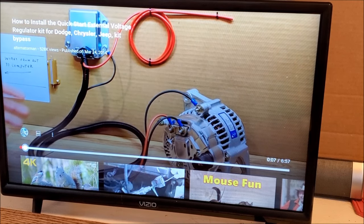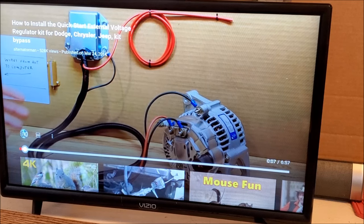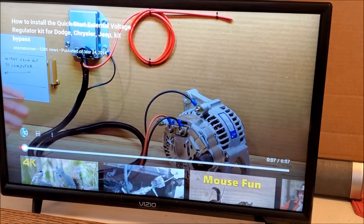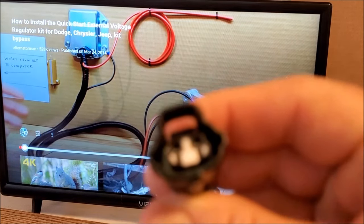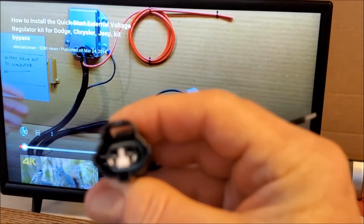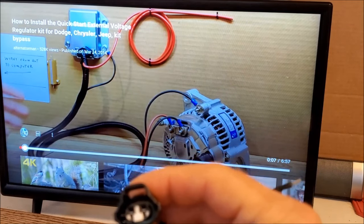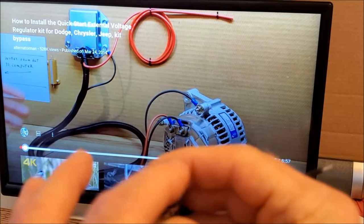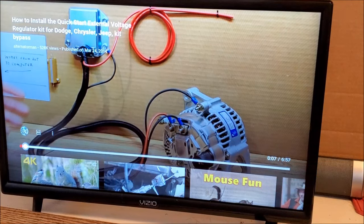This shows the alternator connected to two studs on the back. Since 1999, they put a plug on the back instead. Here's the original plug used in 1999 — it has a locking clip at the top and two pins that go crossways.